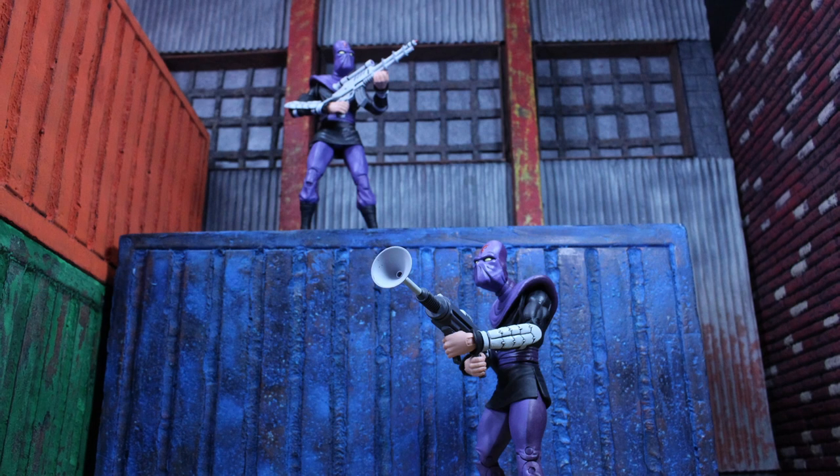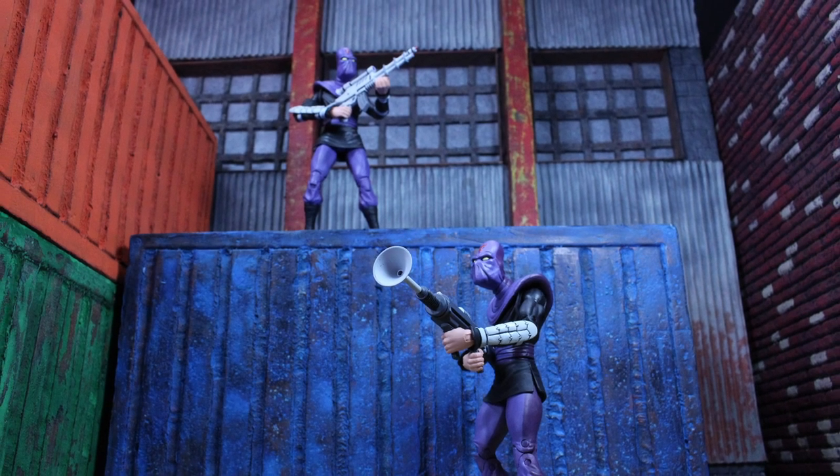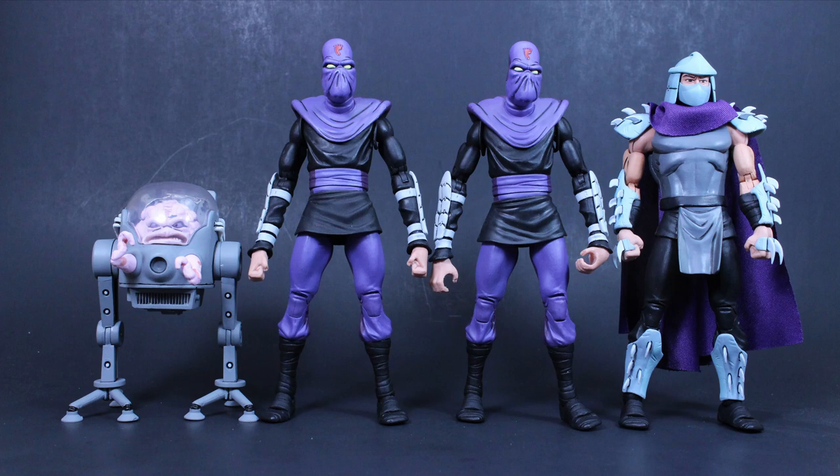Moving on to the figures themselves, they stand just shy of seven inches, which is about on par with how tall Shredder is. You might think they won't fit in with your other figures, but I think they look pretty good, especially with the Turtles. Let's go ahead and take a look at how they measure up to some other figures on your six-inch or 1:12 action figure shelves.